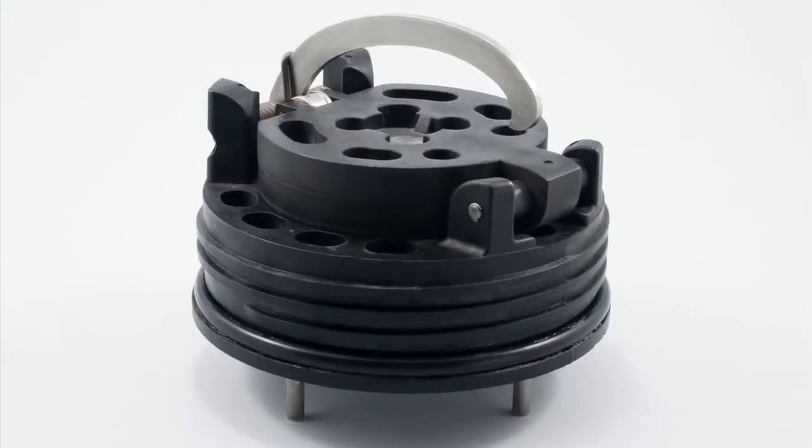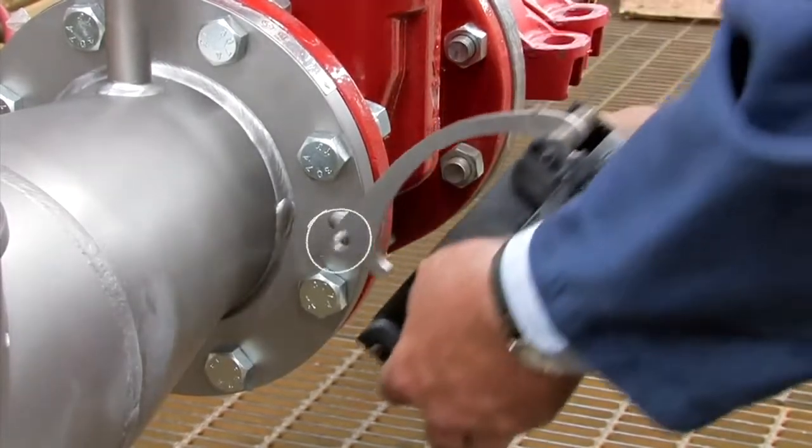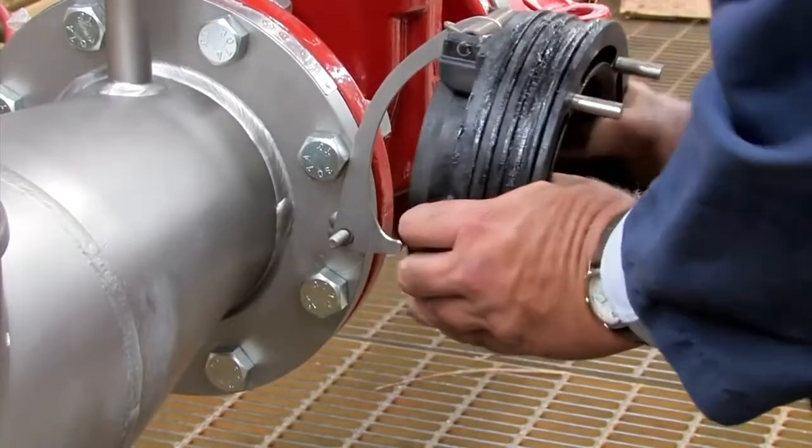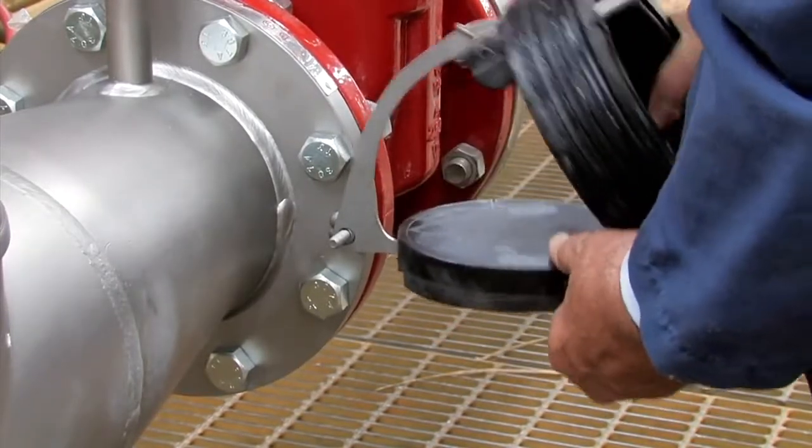To open and inspect the checks found in the 6 inch assemblies, first slide the cam arm over the opening stud on the outlet flange. Gently pull the arm back and lock the check open by placing the arm against the notch found on the check clapper.